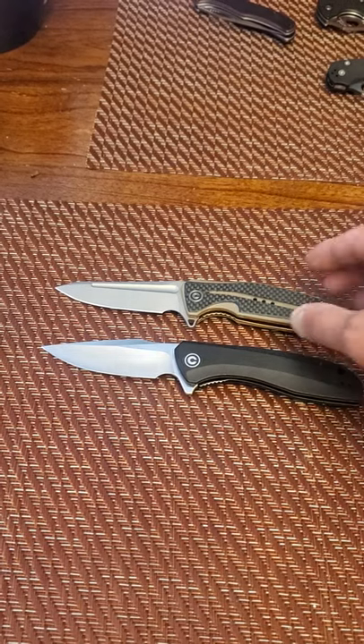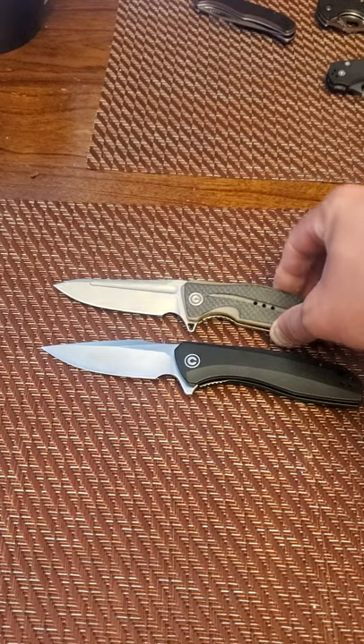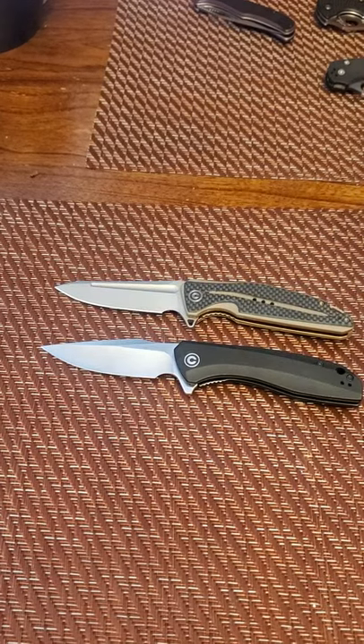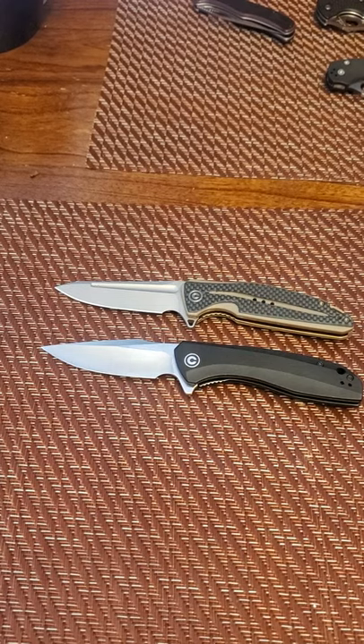I wanted to put these two up because they are my two favorites. As you can see, my style is very apparent — they do mirror each other a little bit in length, weight, and carry profile.